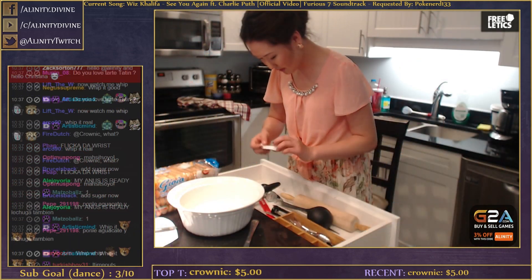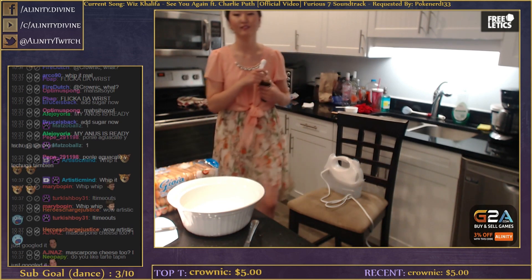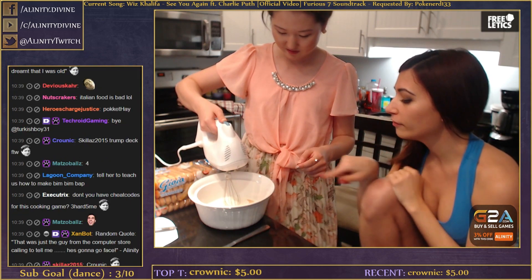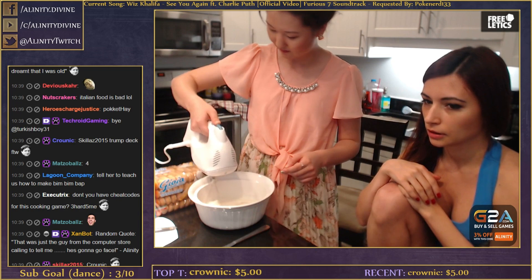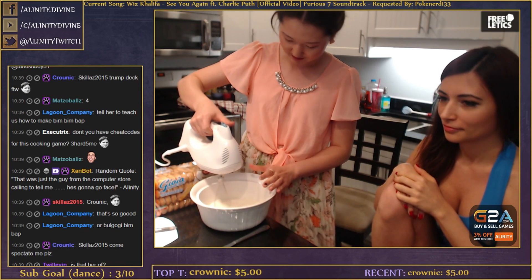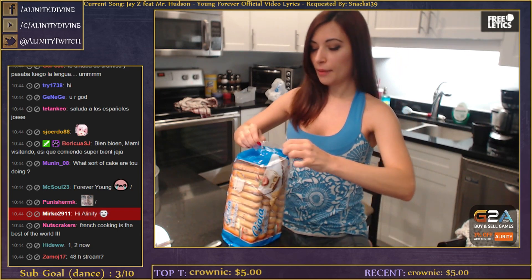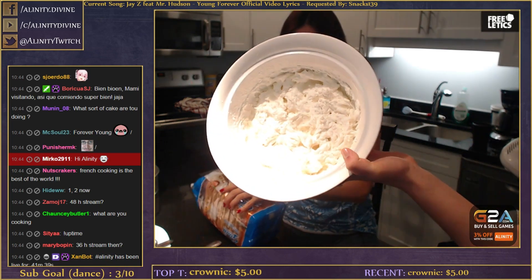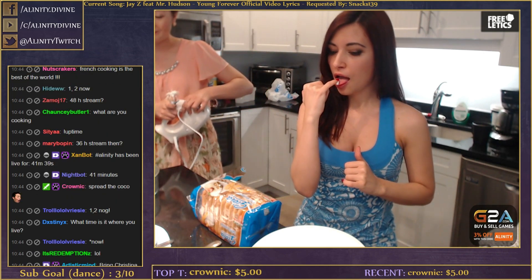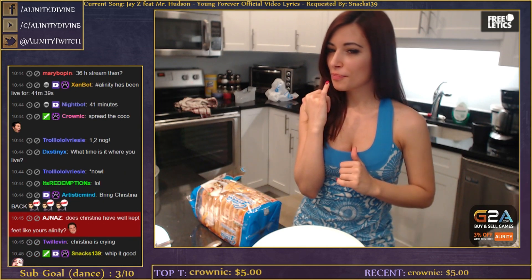She whisked for like 30 minutes - I tried for like 5 minutes and I was done. So how much whipping cream? One and a quarter cups. And to make the whipped cream taste nice, let's add half a teaspoon of vanilla. So now I'm gonna make whipped cream. It's really creamy.